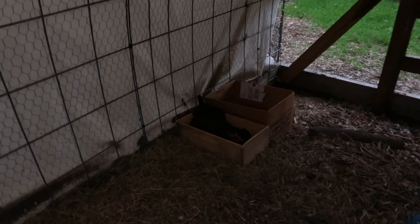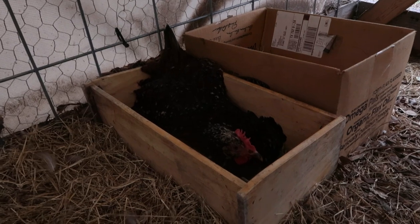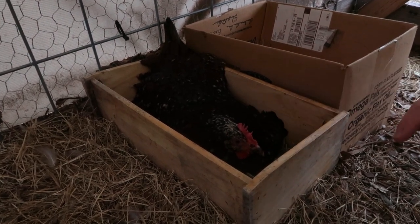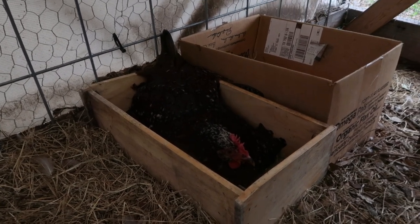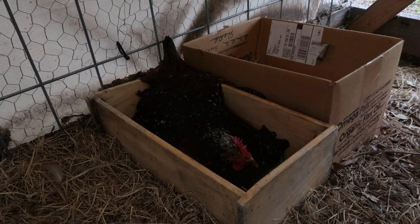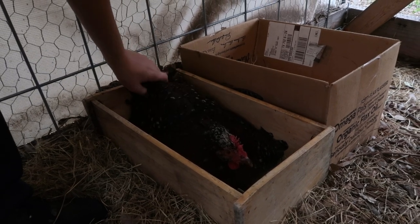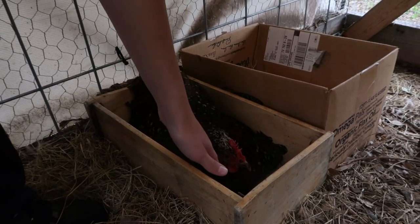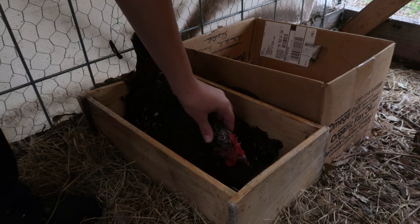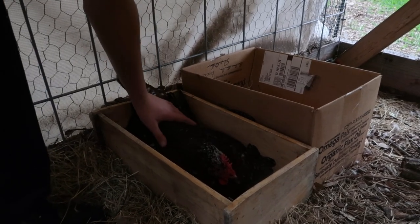They're about to have more chicks — they've got a broody hen. She's not doing it very loudly this time, it's a very faint sound, but she kind of growls — she usually goes 'rawr.' And how many eggs do you have down there? I think it's seven. In a few weeks we're going to have babies — that's so exciting.